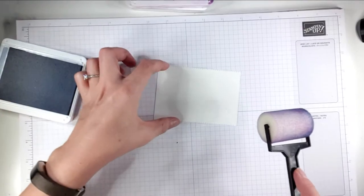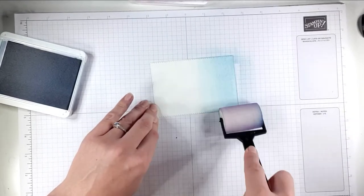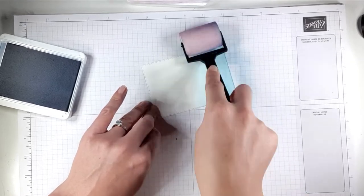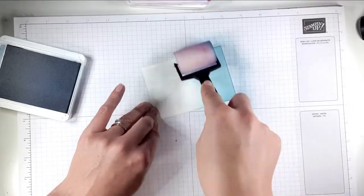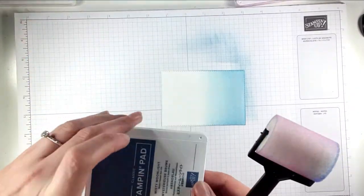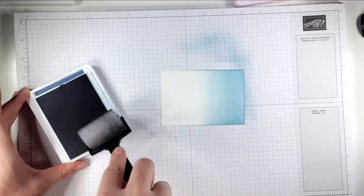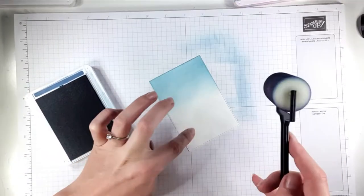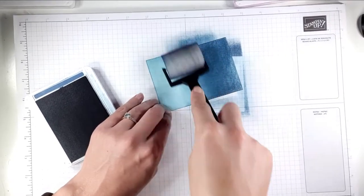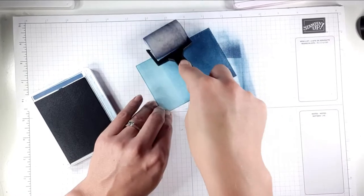Keep going one way until you've got a nice even spread. Then I like to go from one end and work towards the middle, going back and forth across. You'll see it just gets smoother and smoother the more ink you put on. That's the Seaside Spray on now. Then I'm going to get some of the Misty Moonlight and work that from the top down, keeping the dark at the top and just working down so I get a nice blend.